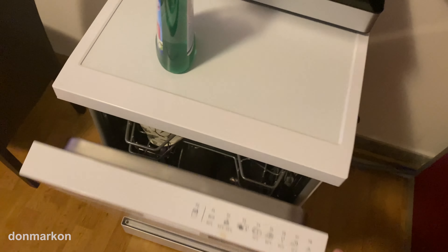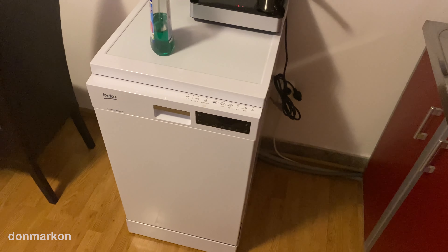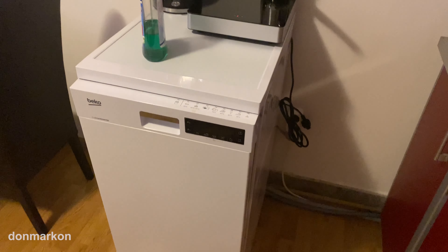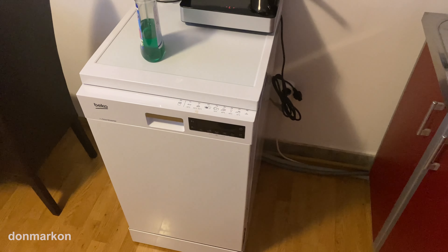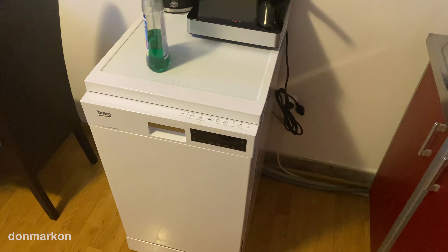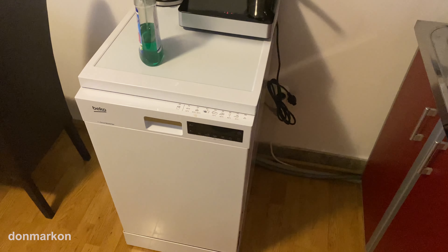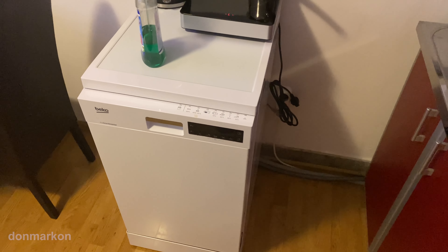This is a narrow model at 45 centimeters. There is also a wide model at 60 centimeters. I hope you enjoyed. If you have any comments, please write them down below. Subscribe, and until next time, see ya.